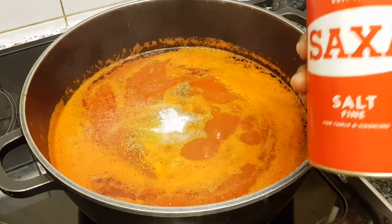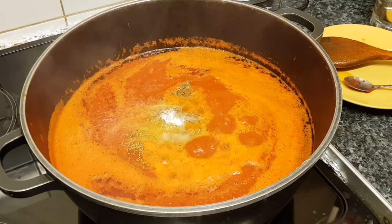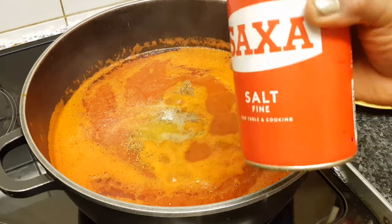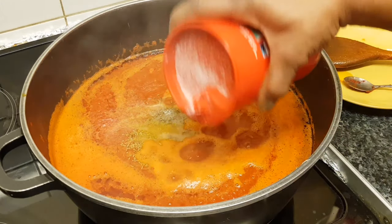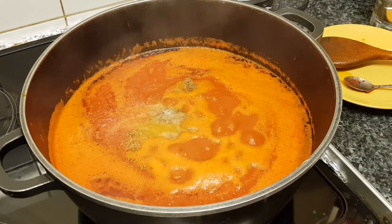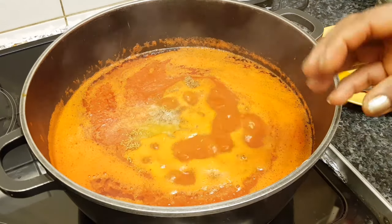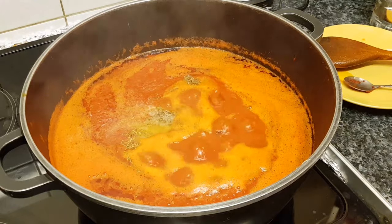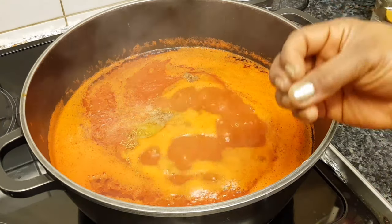Sorry guys, I didn't mention salt. It's just my thing — I taste as I go. In your case, if you're not experienced, don't just pour it like I do or you're going to have a salty stew at the end of the day. Don't take the risk — add it a little bit at a time and taste as you go while the stew is cooking, to know if the salt is enough or not.